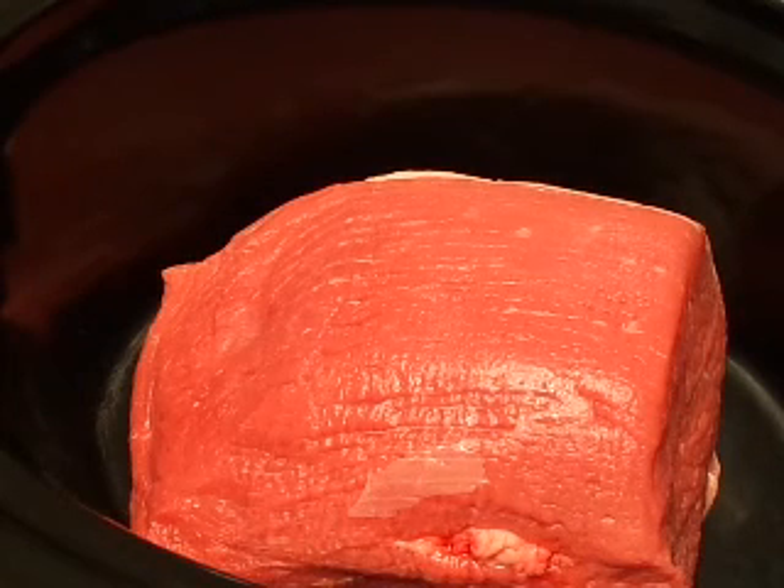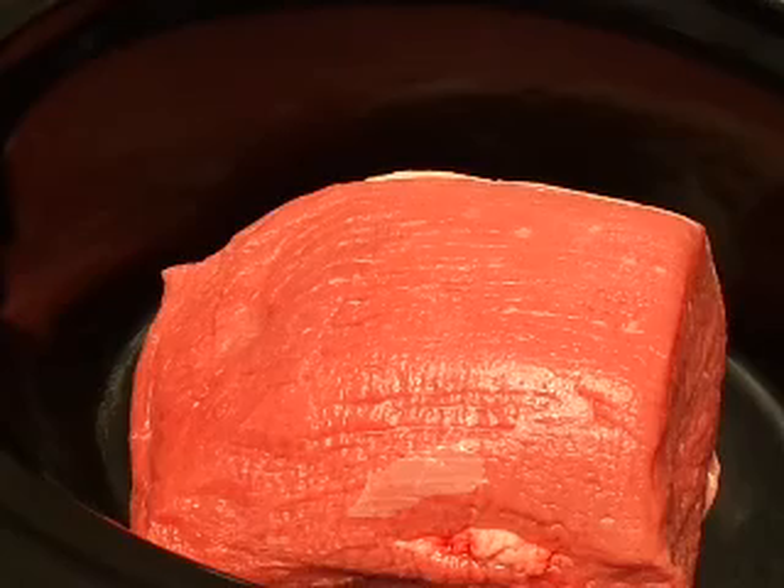Go ahead and use one 32-ounce box of beef broth. Just pour it in over the beef.